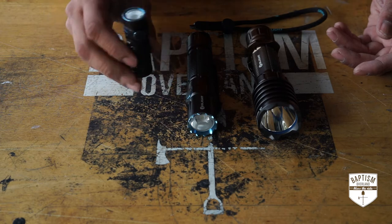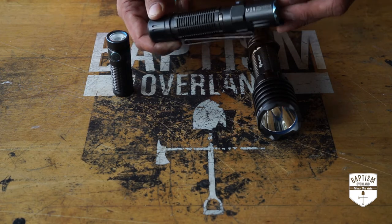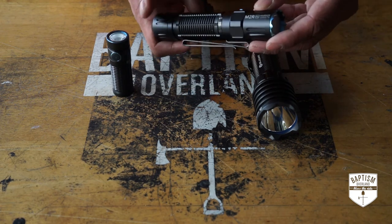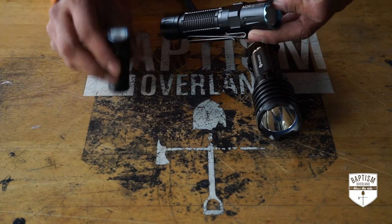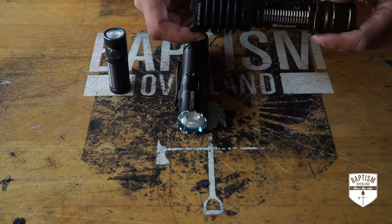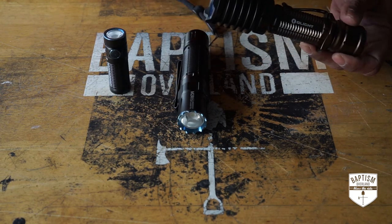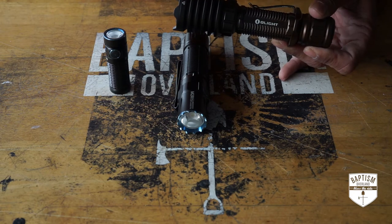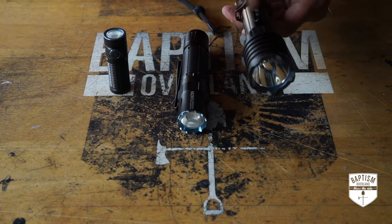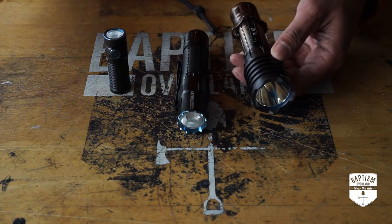I clip the Baton 3 onto my hat when walking around. If I need something more robust, I go with the M2R Pro — my workhorse, used around the house during power outages and in the garage working on the Jeep. And then I have the Warrior X Pro, my favorite light — the color, the finish, and it is ridiculously bright. If I really need to illuminate an entire area, this is the one. I also keep this in the Jeep permanently on my overhead MOLLE panel for a quick grab.